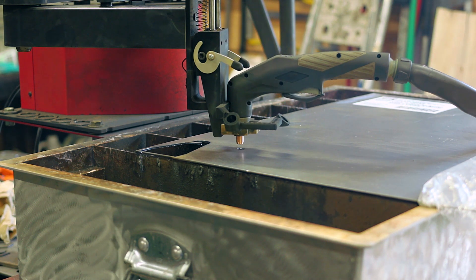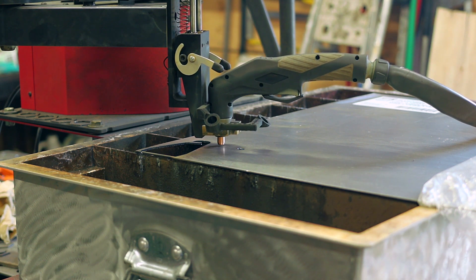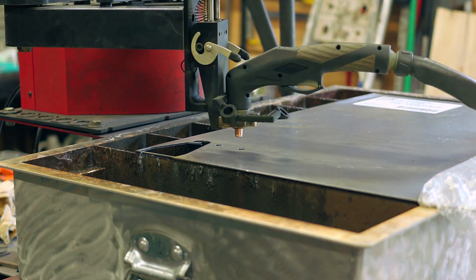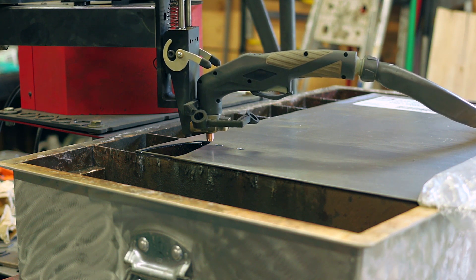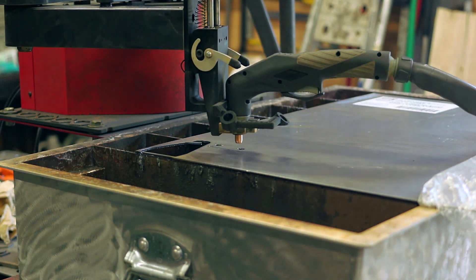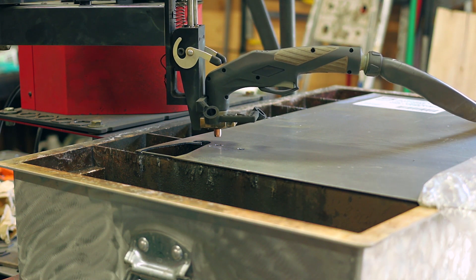Then we're on to some wire holder brackets that I need to make for my wire spools that go above my workbench when I'm doing all my electronic stuff. I needed a couple of brackets to be able to hang some wire spools up there so that they're easier to get to. So that's this cut.